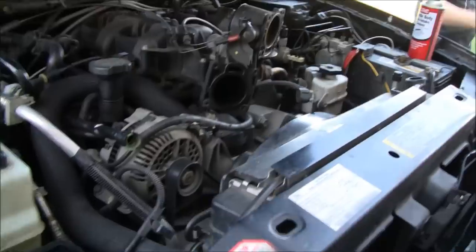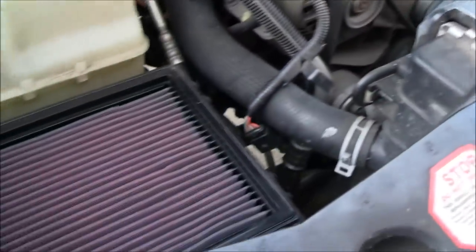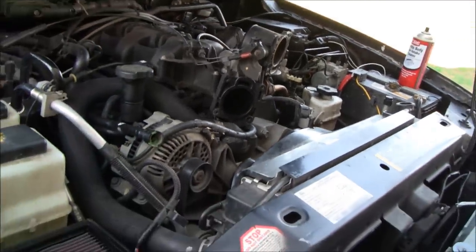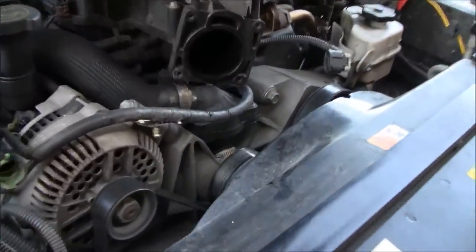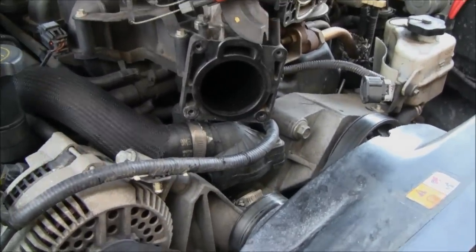What we're doing here is we're replacing the timing chain tensioners — going to do the top one and the one in the back too. The first thing we did is we took the throttle body and the breather tube off. There's a little funky clip you've got to get. And we drained the coolant down just low enough so it's below the thermostat housing, because we're going to have to take that off.